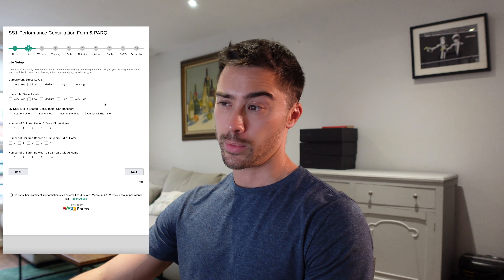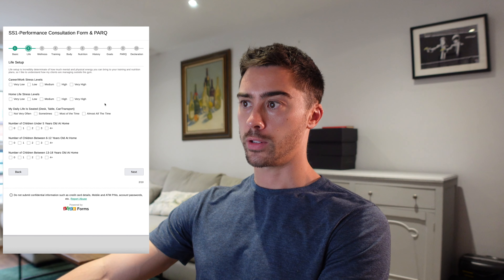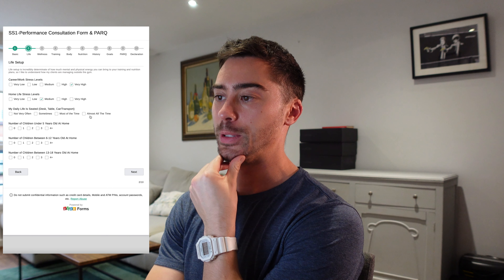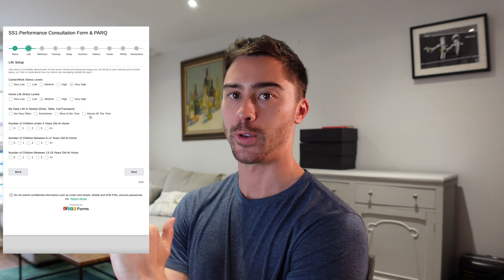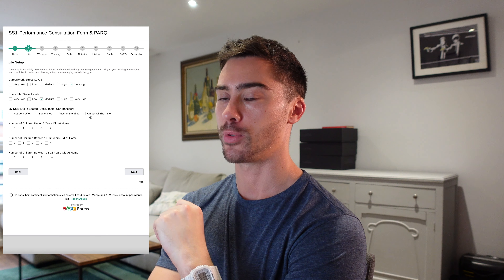Page two is life setup. This is where I get a little bit of an understanding about how you're operating outside of the gym. The outcomes of coming home to sort of five kids who are very excited to see their mum or dad is very different to coming home to an empty flat where you've got full control of your entire evening. So this life setup situation is pretty important.